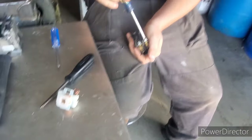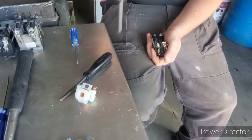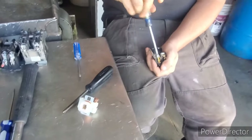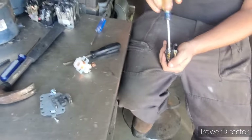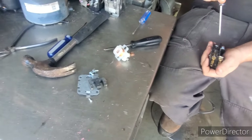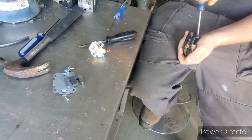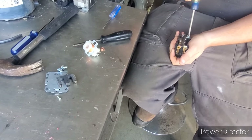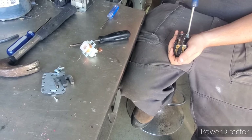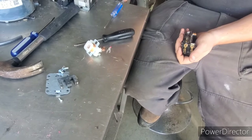Now want to take out these screws here. This is what we call micro scrapping because we are basically taking everything down to the smallest level. There's a piece of brass there.